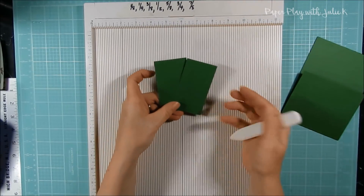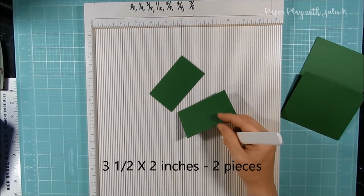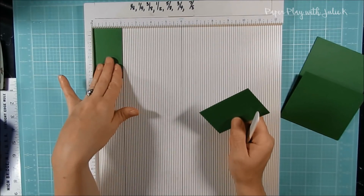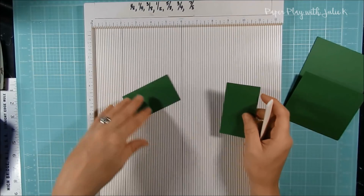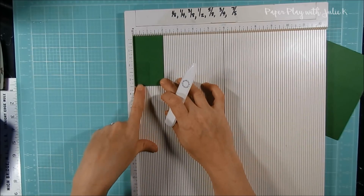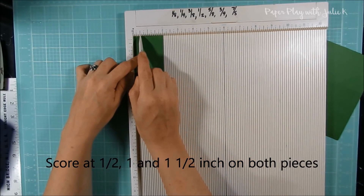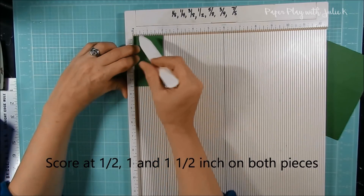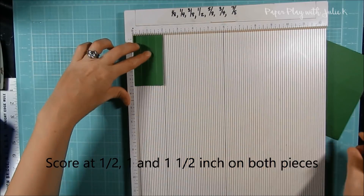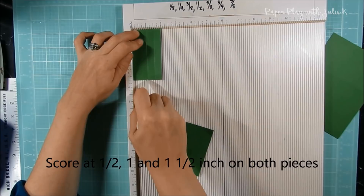Next, take the other two pieces of cardstock — again I'm using the same green color — and these will be our gussets. They measure three and a half inches for the height and two inches for the width. Line them up the long way on the scoreboard so the three and a half is at the bottom and the two is up top, and score at the half inch, the one inch, and the one and a half inch — so you'll have three score lines on each. Do that on both pieces, scoring at every half inch.